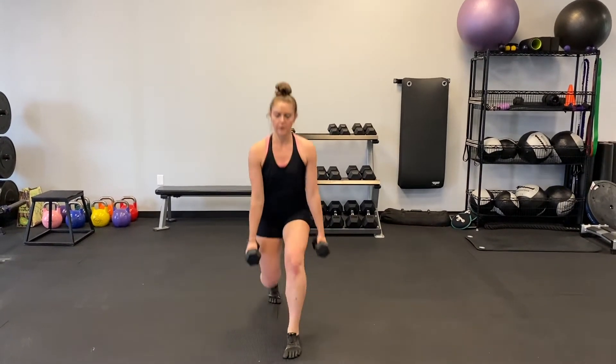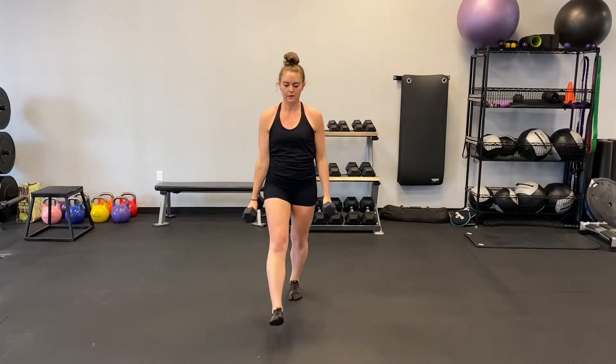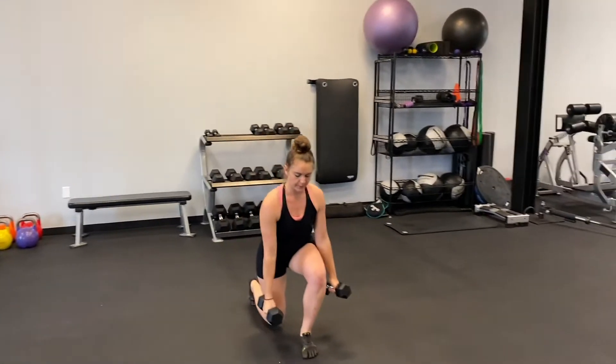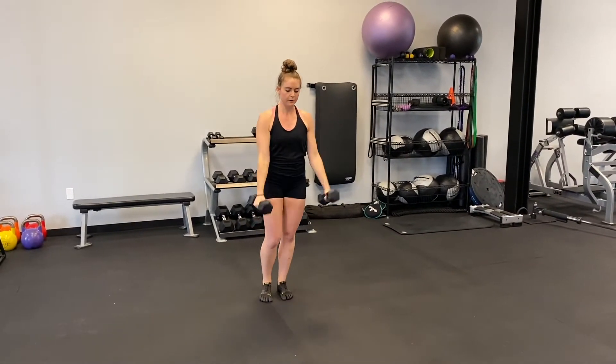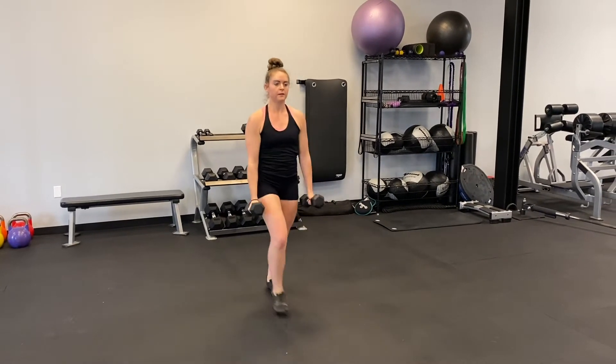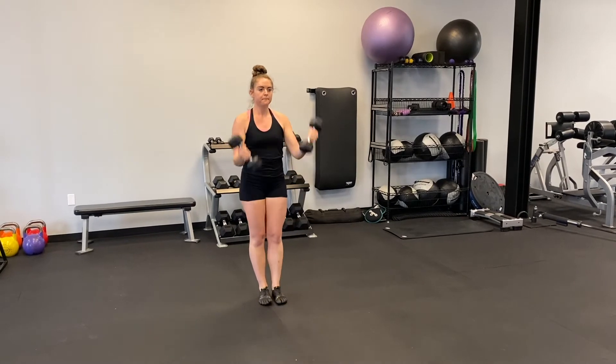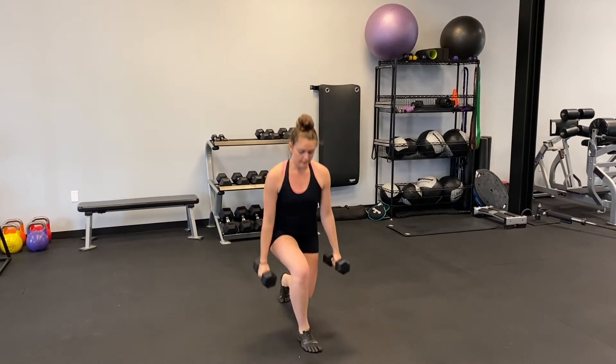Begin standing with a dumbbell in each hand. Lunge forward and frame the front foot with the dumbbells. Push back through your front heel to the starting position and as you stand up, bend the elbows to bring the dumbbells to your chest in a curl. Lower the curl back to the starting position before repeating on the other leg. This is one rep.